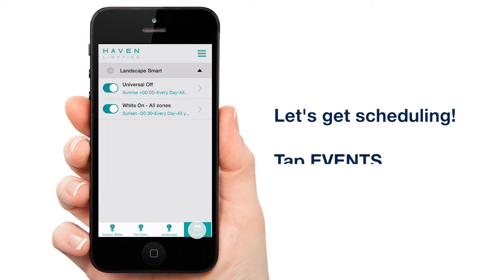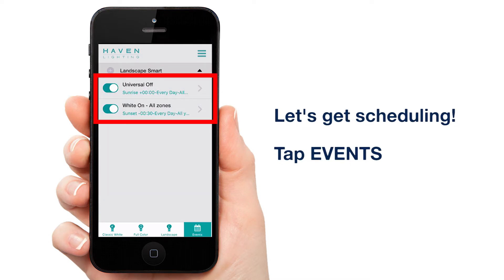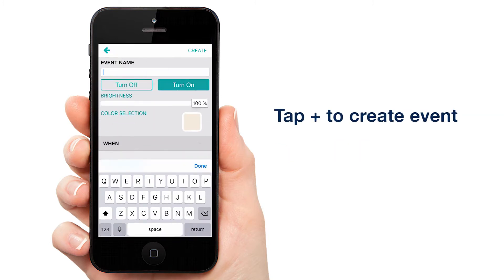Tap Events. Your events from our previous tutorial in part 1 are still here. Tap the plus to create a new event. We're going to start with red — let's call it Christmas Red.